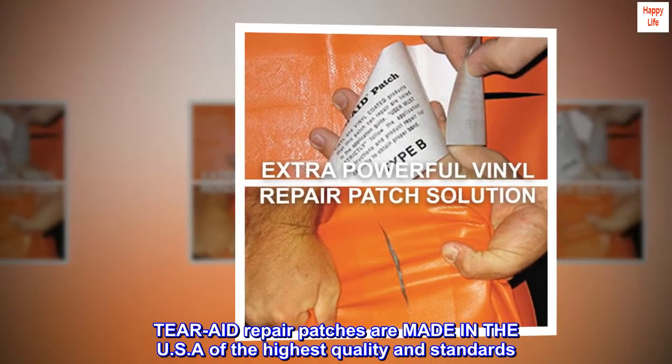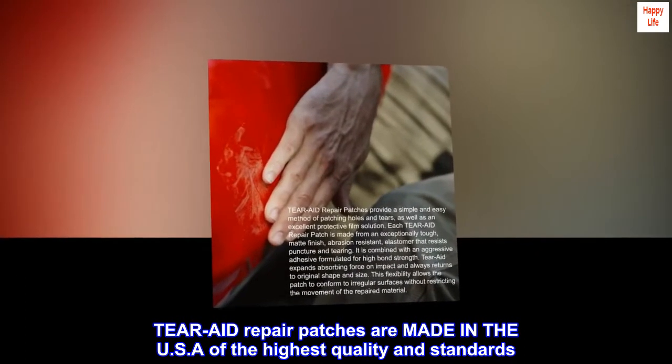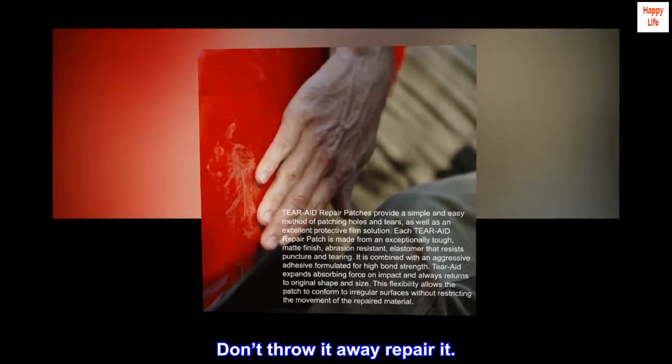Tear-Aid repair patches are made in the USA of the highest quality and standards. Keep Tear-Aid handy and be prepared to be a hero. Don't throw it away — repair it.